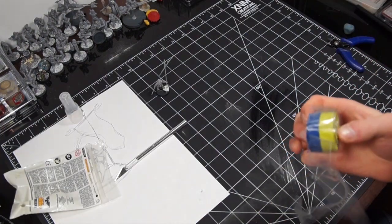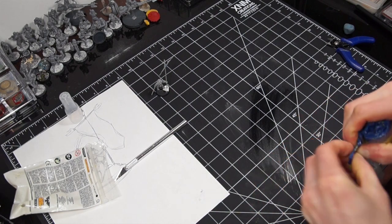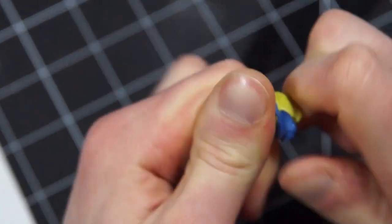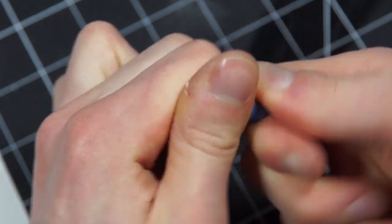Once you have the model preliminarily fit together, it's time to start going around to find any holes or ugly bits and filling them with green stuff. If you did the selection part smartly, there probably isn't a ton of this left to do, but it's still worth doing — even if it's just shoving a little bit of green stuff and smoothing it out into a hole.